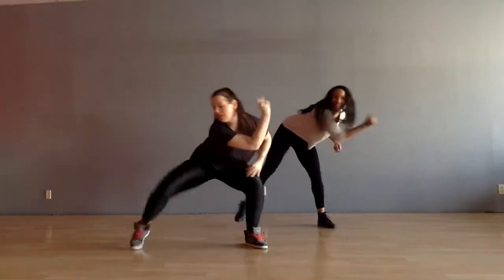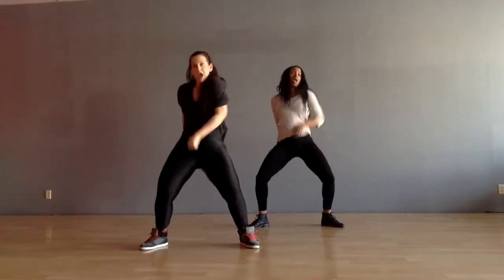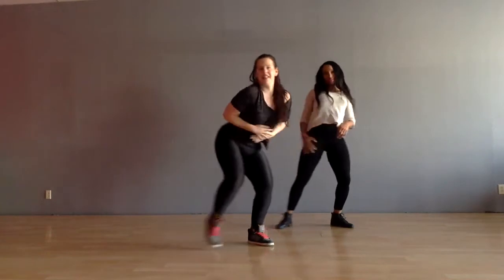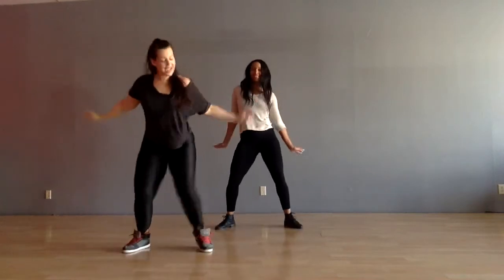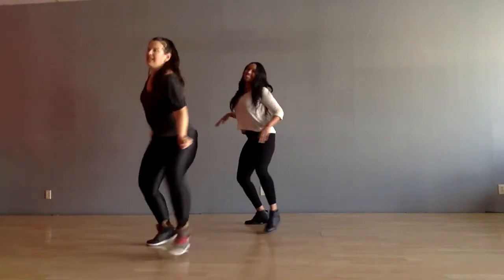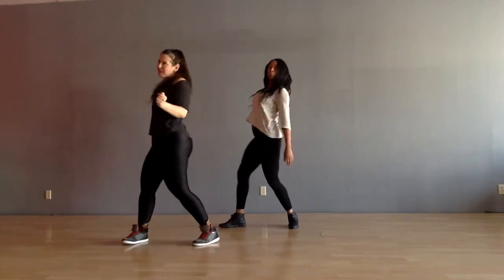Really fast. Turn around. Take it to the right. To the left. Hop it out. Touch. Take it down. Up. Back it up. Top it down.